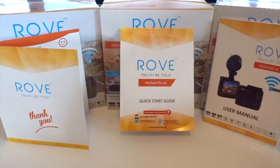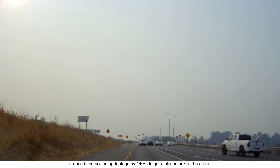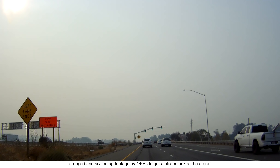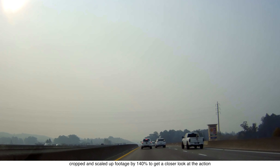Rove gives you everything, so I'm really happy with this company. Two cars almost collided — that one guy needs to slow down up there. Sure glad I've got my trusty 4K dash cam from Rove.